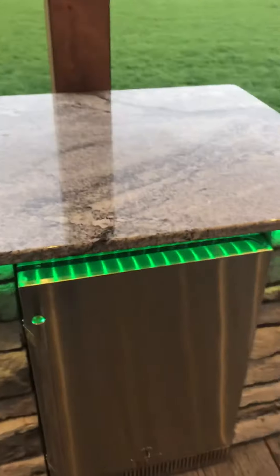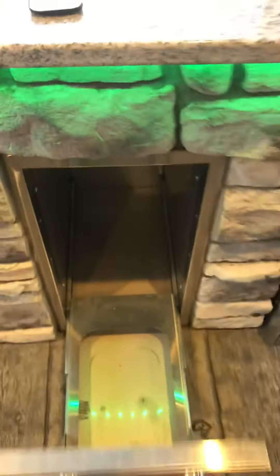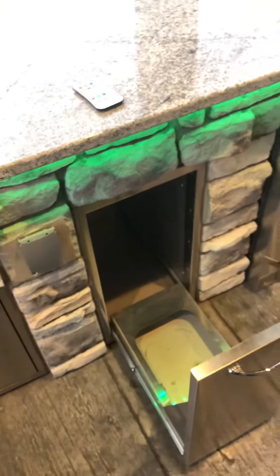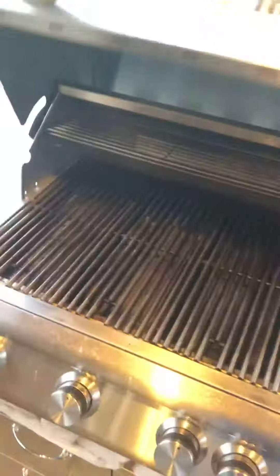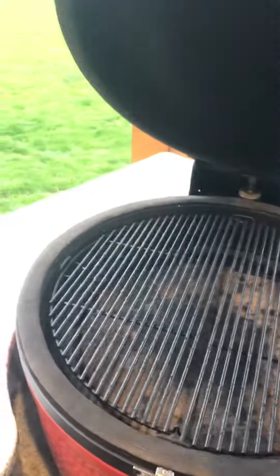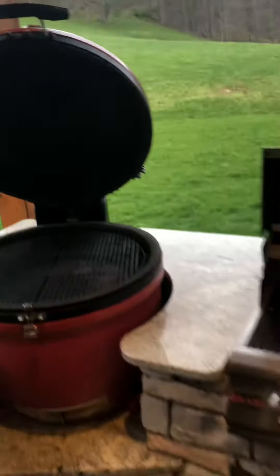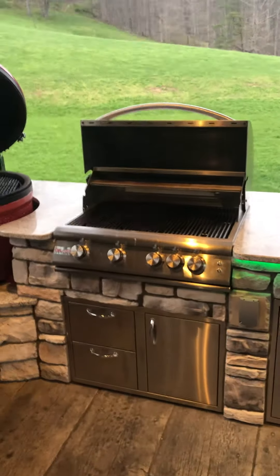The fridge turned out nice. There's a trash can here — I put the trash can in it. And this is the LED controller. Here's the grill and the Kamado. It turned out pretty nice — that's all I have for now.